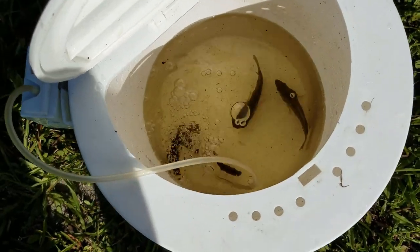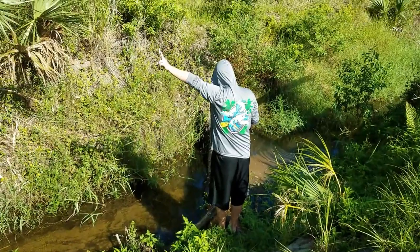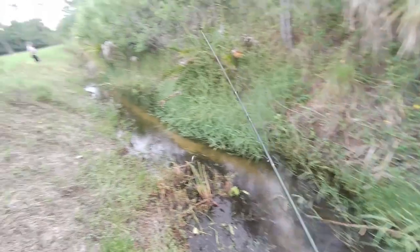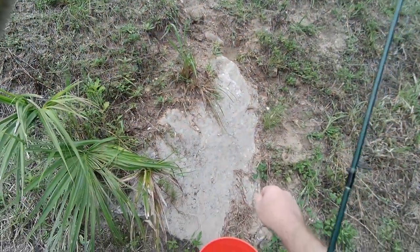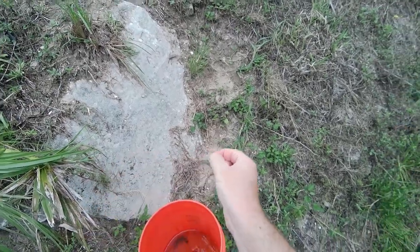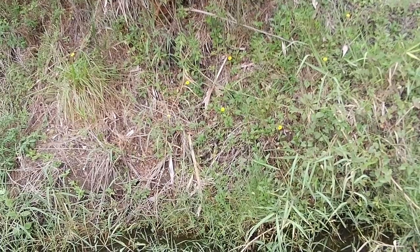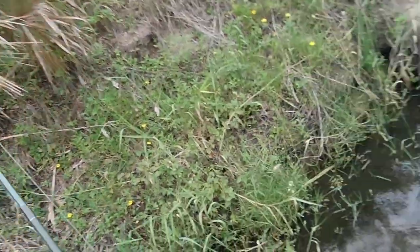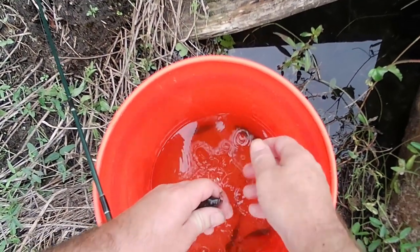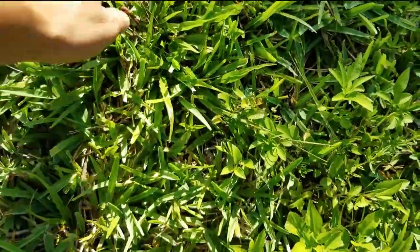My husband has caught a few of them as well. We're going to keep going. We can sit here and watch and see if the pro or the master right here gets any. And just like that, I was able to get another one — but this one I hooked.